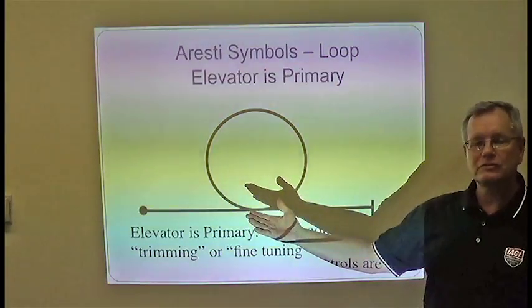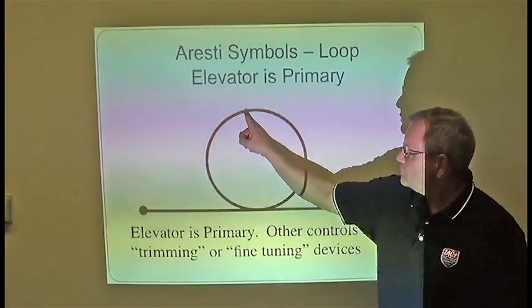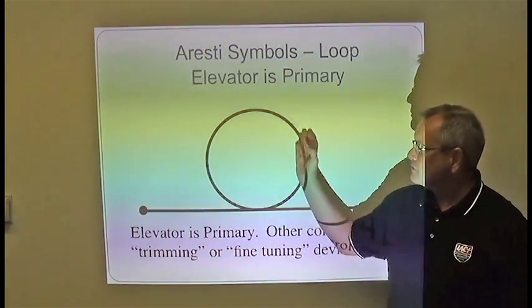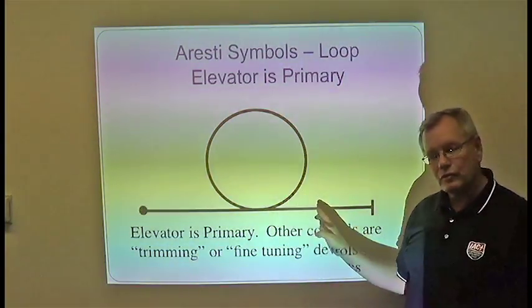Here is the Aresti symbol for a loop. Again, we start with a dot and end with a line. You would be going through this maneuver in this direction and finishing over here. Because it's a solid line, not dashed, that means the pilot is under positive load or positive G throughout the entire maneuver.